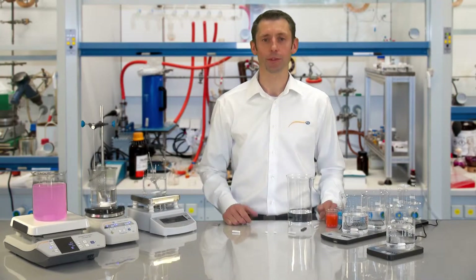Hello everyone, welcome to PC Instruments. My name is Lukas Ludwig and today I would like to familiarize you with our magnet stirrer.